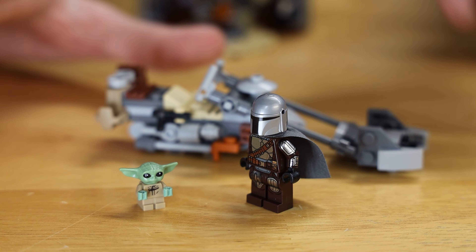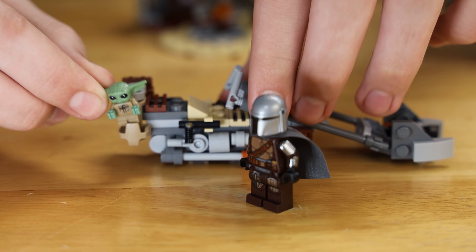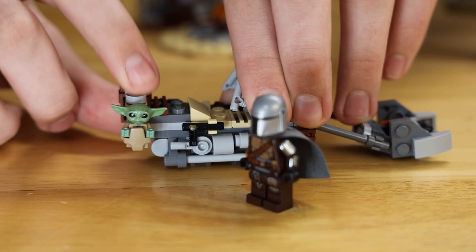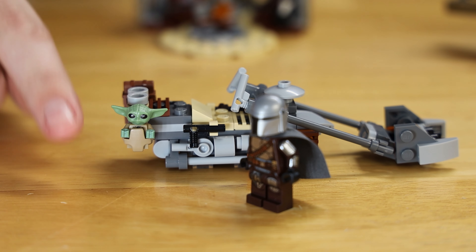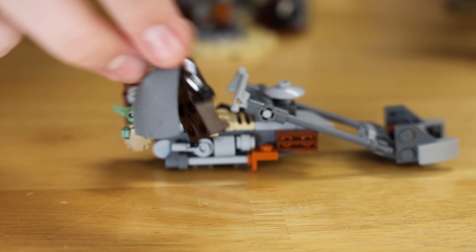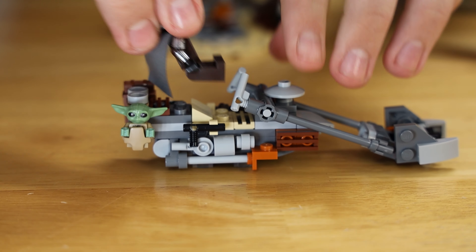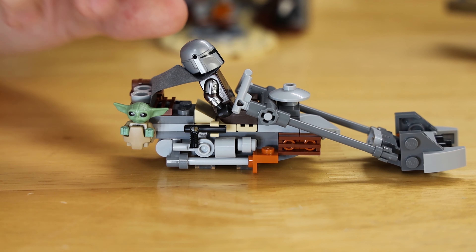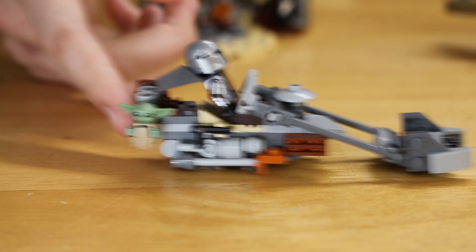Putting our figures on the speeder bike, first we take little Grogu and stick him in his pouch — just push down on him and the connection at the top is strong enough to hold without breaking. Then taking Din Djarin, the Mandalorian, you fold his legs as normal and stick him on the speeder bike. There are only two studs so he's not going to lose his legs when you try to take him out.